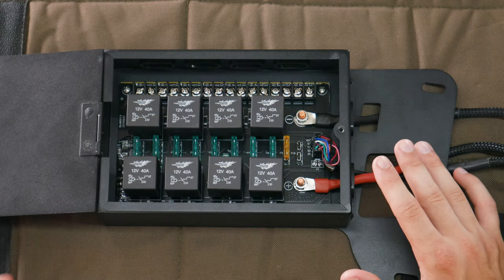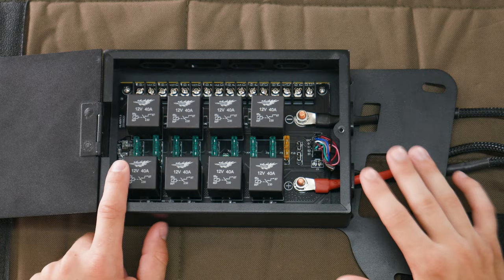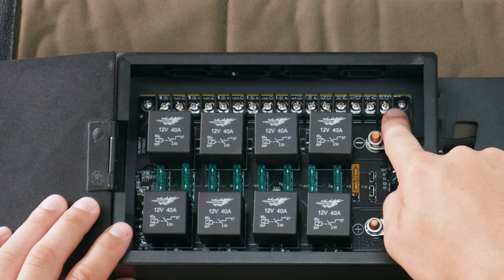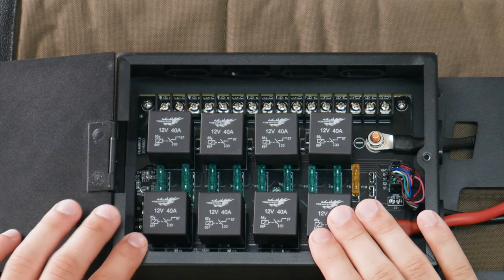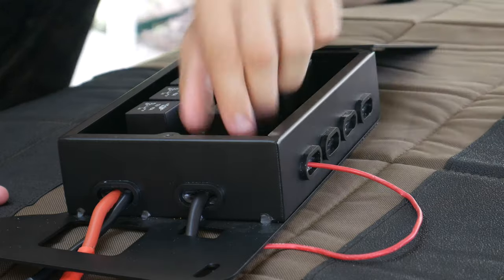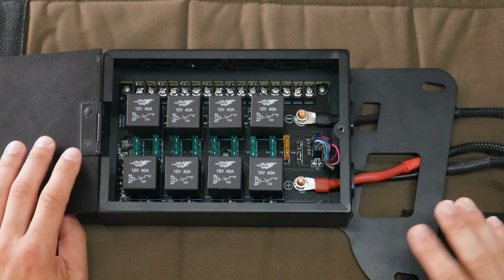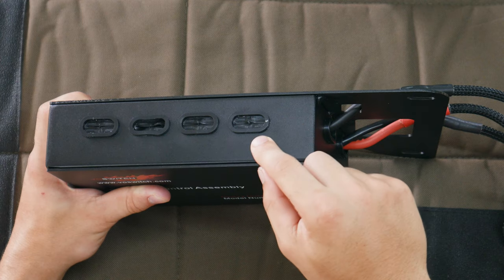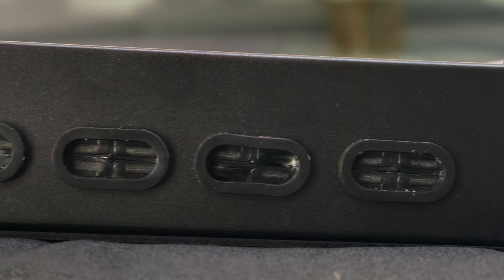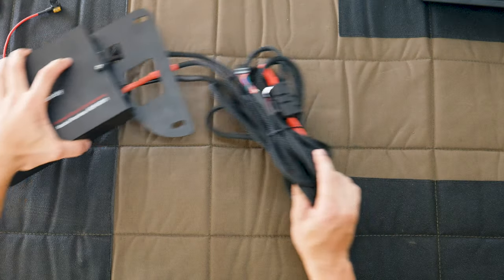Inside we have eight 40-amp relays and a 30-amp fuse for each accessory. Up here we have 16 terminals — a positive and negative terminal for each one of the relays. Basically all we'll have to do to wire up an accessory is run the wire through the end of the relay box and into the positive and negative terminals for whichever relay and switch we want to use. Where the wires pass to the side of the control box there are rubber grommets to keep dust and debris out.